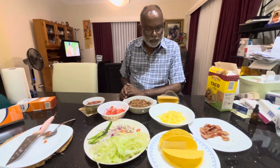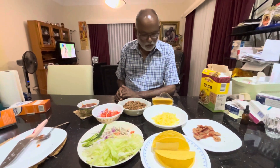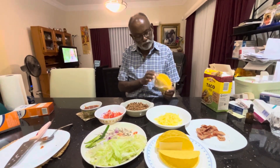Hello. Tonight dinner is excellent — it's Mexican. So when you talk about Mexican, the first thing that comes to mind is tacos. So we bought a very nice taco.